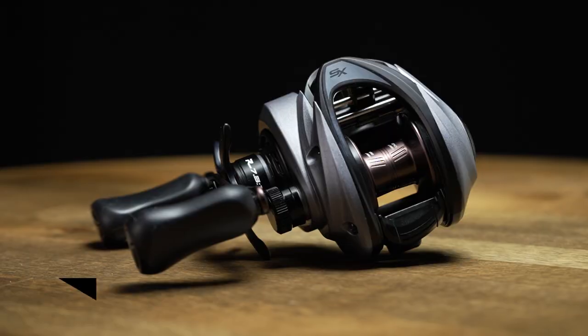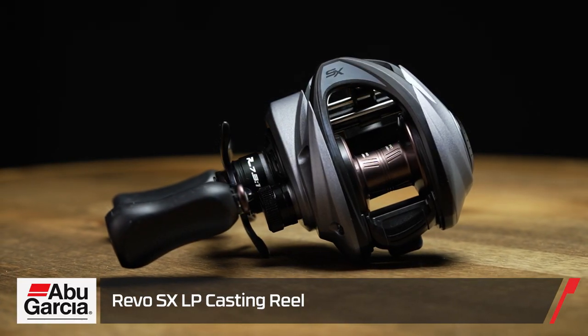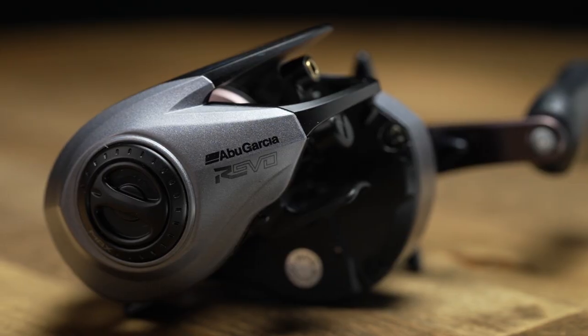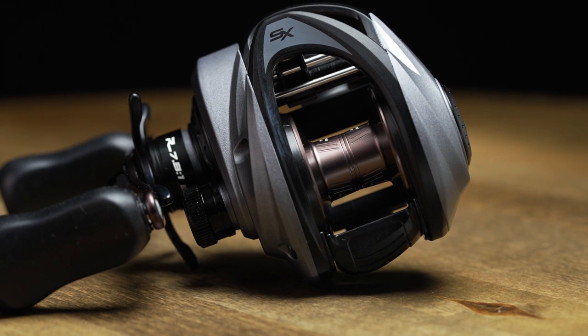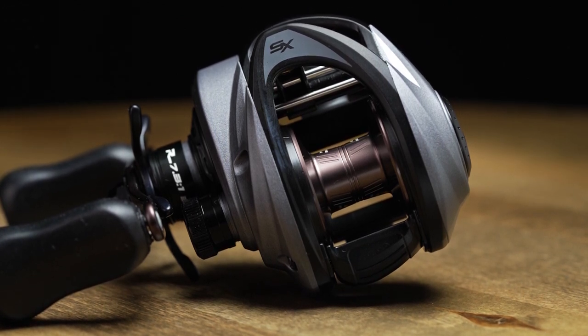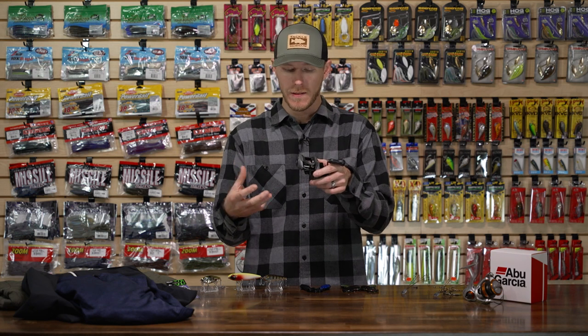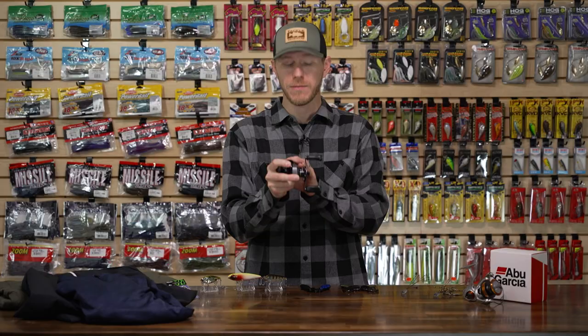We're going to jump right in with a couple of new reels from Abu Garcia. First up we have the Abu Garcia Revo SXLP casting reel. This thing is sweet — it's got a nice durable yet lightweight aluminum body, feels really good in the hand, and it's using Abu Garcia's asymmetrical body design. It allows them to give you a bigger spool without overdoing the profile, so it still remains really palmable but you can hold a ton of line.